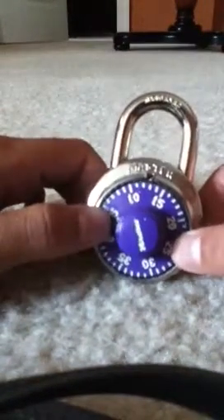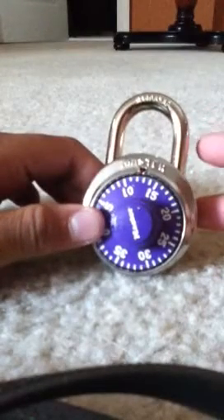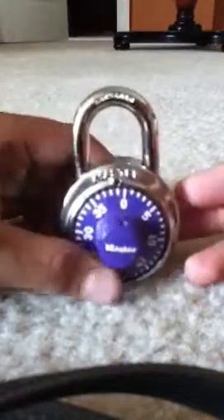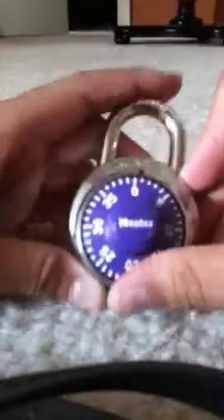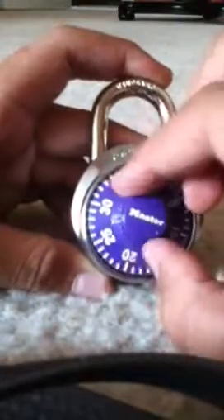Hey YouTube, I'm gonna show you how to open your lock if some of you guys don't know how to open it. You can start at any number but I prefer starting at zero. The combination here is 22-00-10. First you're gonna spin it three times, and on your third spin you're gonna go to your first number.